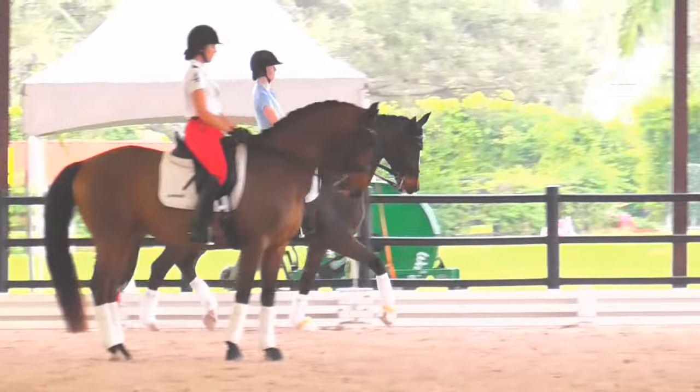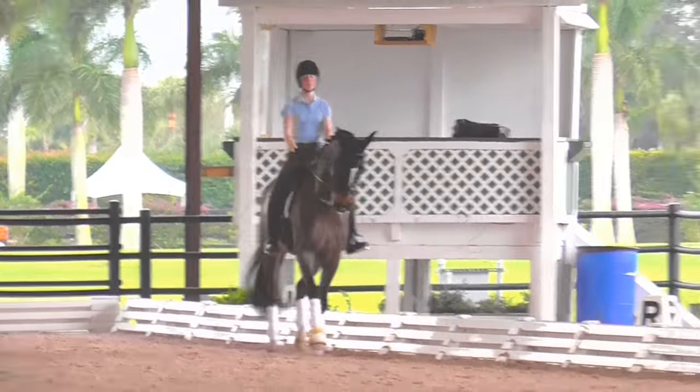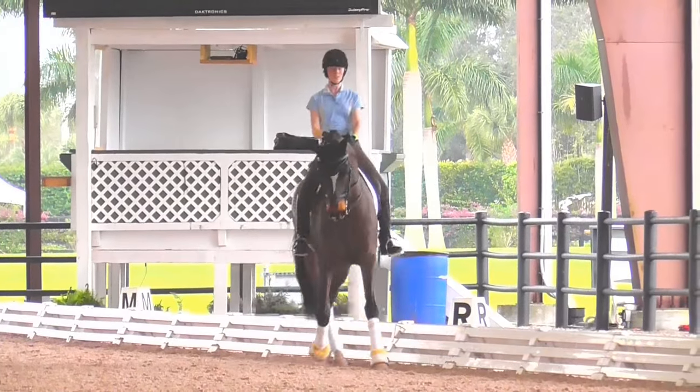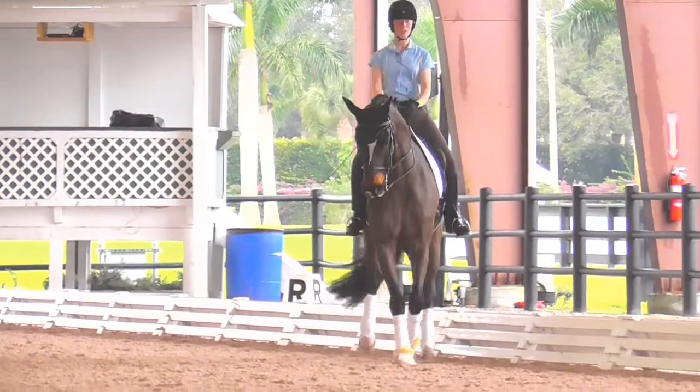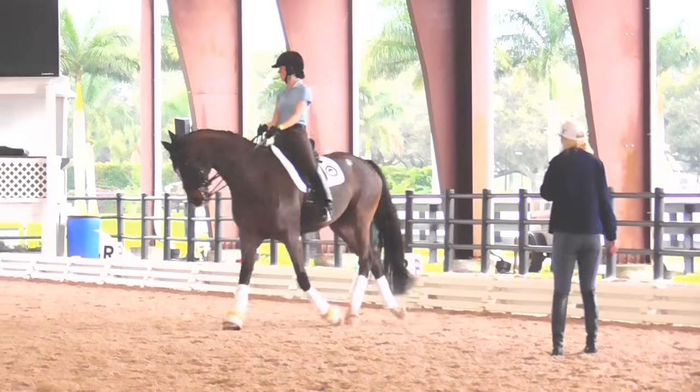Shoulder in right one more time. Keep your hands down. Short rein. Shoulder in. More angle. Ten meter circle. Good. Back to front.